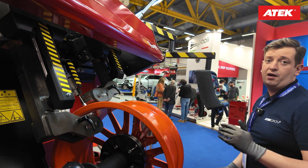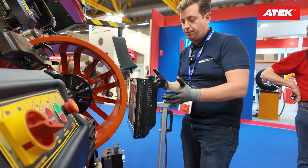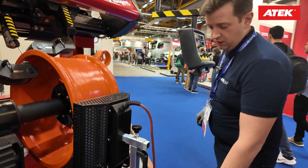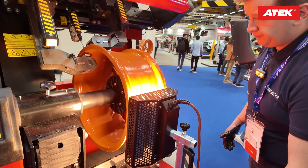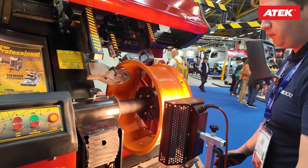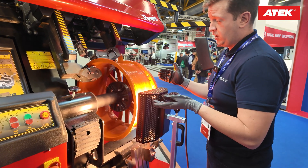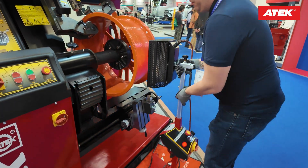For alloy wheels you have to heat the wheel, and that's why we have an infrared rim heater. After finding the place you want to fix, you place the infrared rim heater, press the start button, and when it is turning you can adjust the speed. It immediately starts to heat the wheel, and in about three to four minutes it reaches 180 to 200 degrees Celsius. The most important thing is don't overheat the wheel above 220 degrees Celsius.